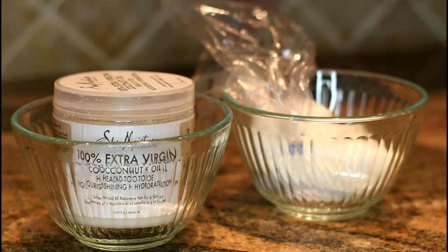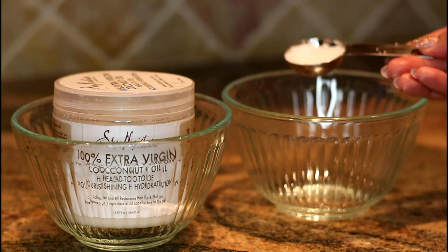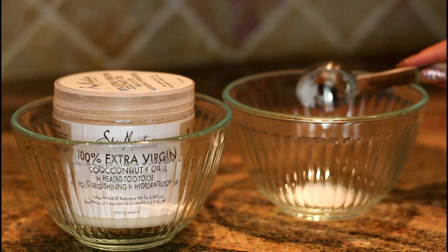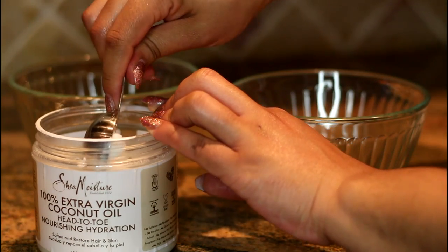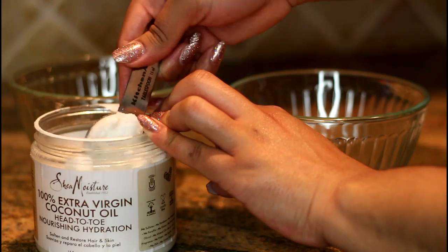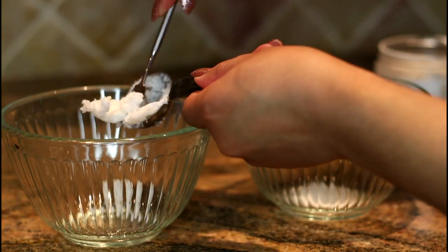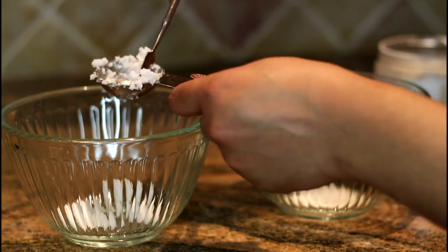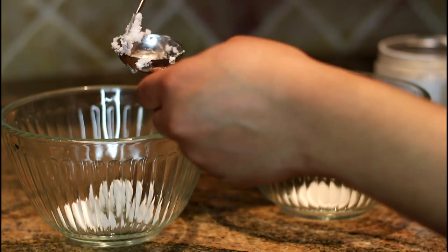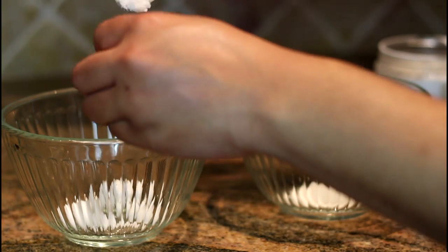First things first, you want to place half a tablespoon of beeswax beads into a glass bowl and microwave this for about two minutes until it is fully melted. Next, you want to do one tablespoon of coconut oil and this takes about 30 seconds in the microwave. I honestly suggest doing the beeswax first and then going in with the coconut oil so that way you can immediately start to mix them together, because they solidify fairly quickly.